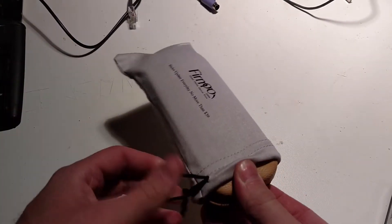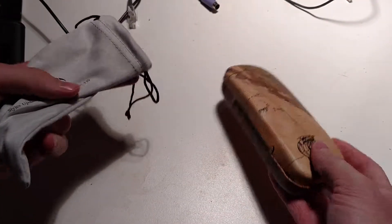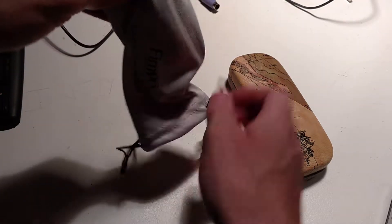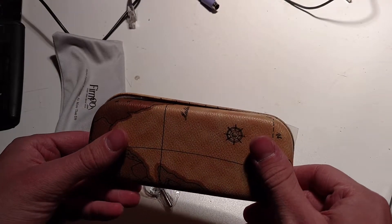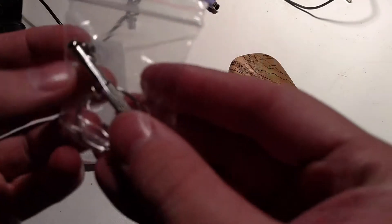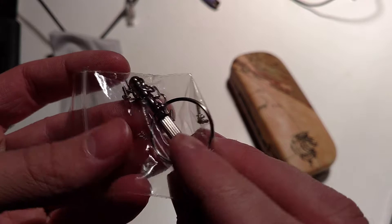The product itself comes packaged fairly nicely, including a number of goodies in the box that you wouldn't otherwise get when simply purchasing off of the sunglasses rack at your local drugstore — including a soft carrying case, a poorly aligned hard shell carrying case, a cleaning cloth, roll of coupon stickers, an instructions sheet, a tiny screwdriver, two spare nose pieces, and a whole covefe of extra screws.